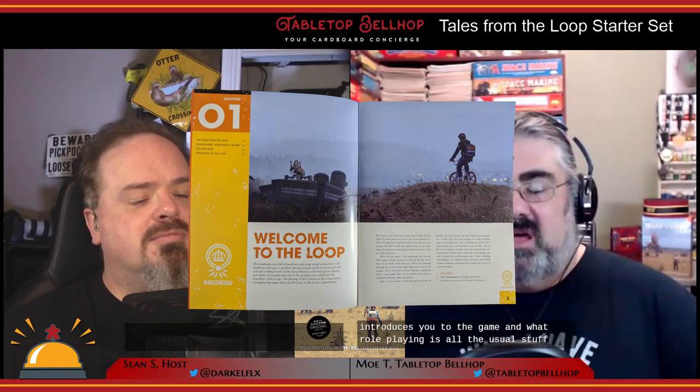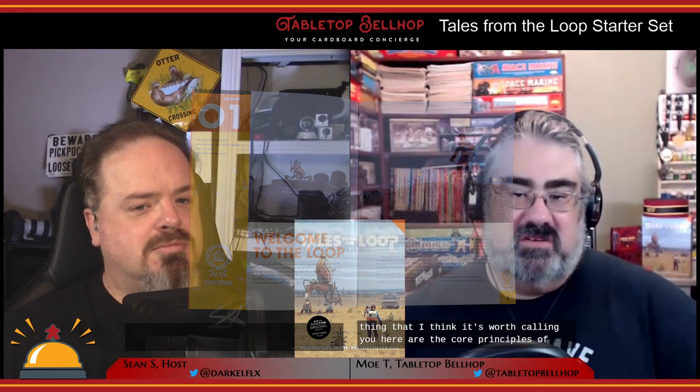The 'Welcome to the Loop' section introduces you to the game and what role-playing is. The thing worth calling out here are the core principles of Tales from the Loop. It's a modern concept in role-playing — I don't know if it was introduced in Apocalypse World, but that's the game most known for putting forth principles right at the front for everyone before you start playing. This is great for making sure everyone at the table is on the same page. The core principles are: one, your hometown is full of strange and fantastic things; two, everyday life is dull and unforgiving; three, adults are out of reach and out of touch; four, the land of the Loop is dangerous but kids will not die; five, the game is played scene by scene; and six, the world is described collaboratively.